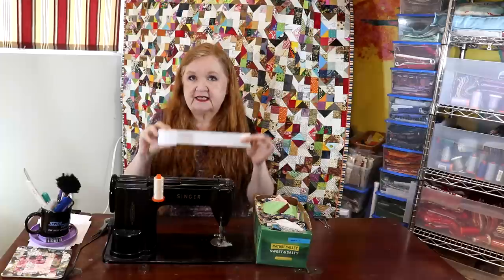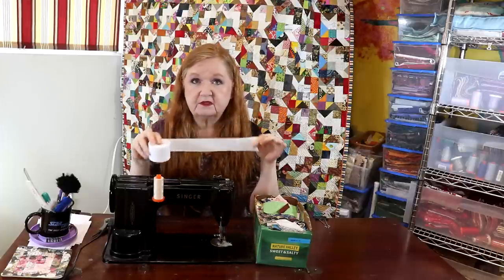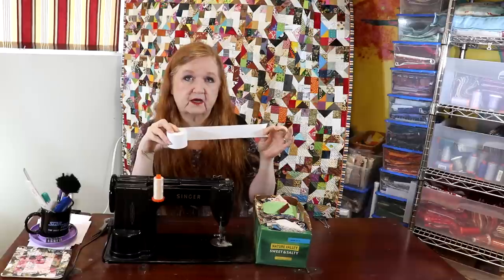We're going to just slide this in. If you don't have calculator tape, you can cut strips of newspaper — about one and a half inch, two inch, whatever — and this will work for you as well.